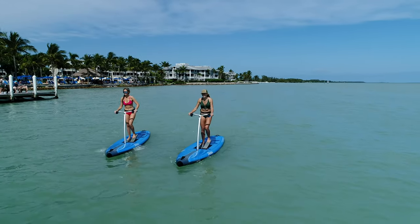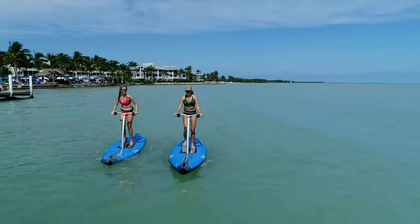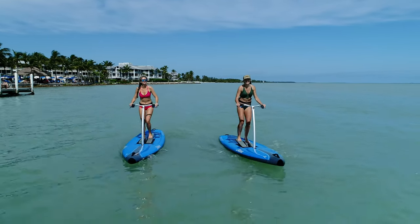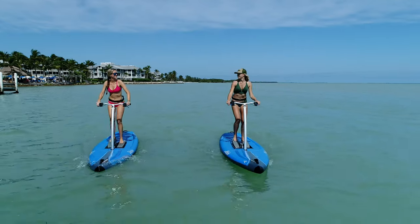The Eclipse Dura Series features a fixed handlebar, so you won't have to worry about this step. Every other part of the Eclipse setup is the same for the two style boards.